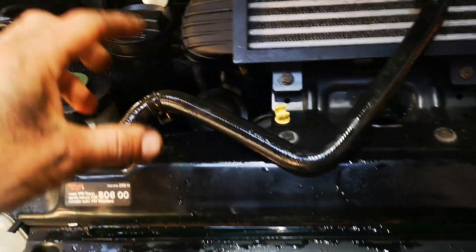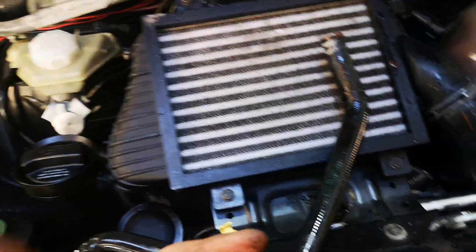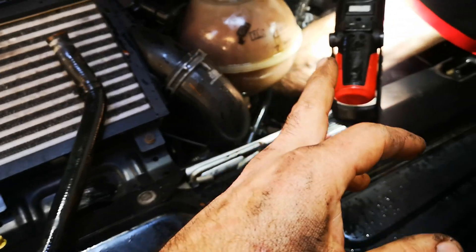Once I pulled the thermostat off and no water came out on the bottom thermostat housing, we realized there's a blockage. We blocked the hoses off and pressurized it with a coolant pressure test kit and adapter.